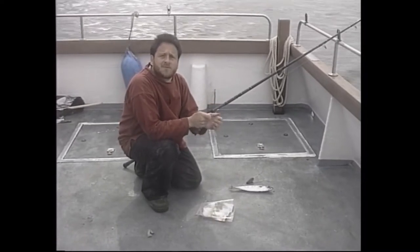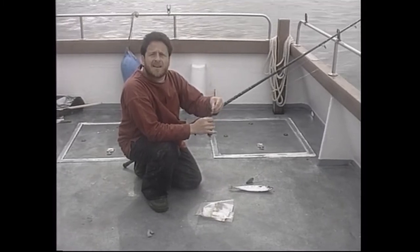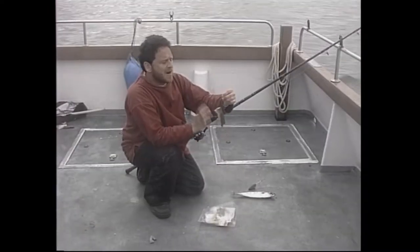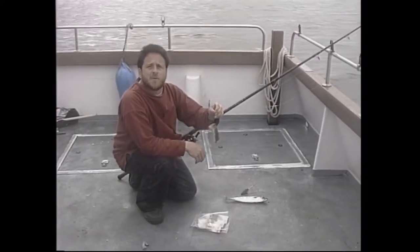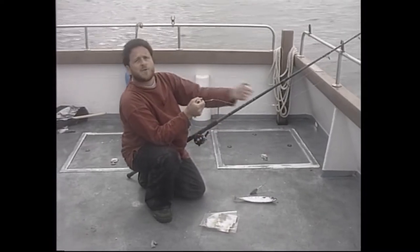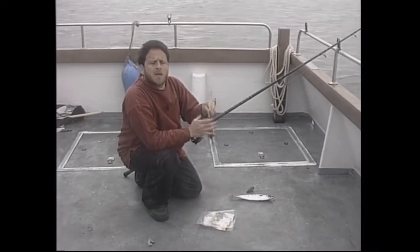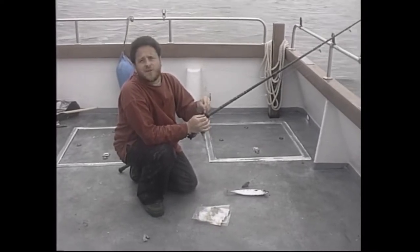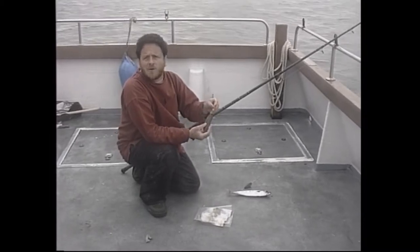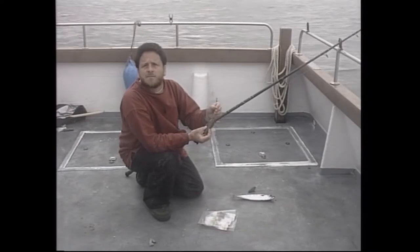These days, we aim to return every single tope alive. So we want a rig where we can strike very quickly with the hook well clear of the bait — meaning almost as soon as the fish starts moving away, you pick up the rod, wait to feel it moving, wind down into it, and lean back. This method does mean you lose a fish or two because you're only hooking them well forward, and once in a while you'll lose one. But it's a small price to pay for being able to put all the rest back alive.